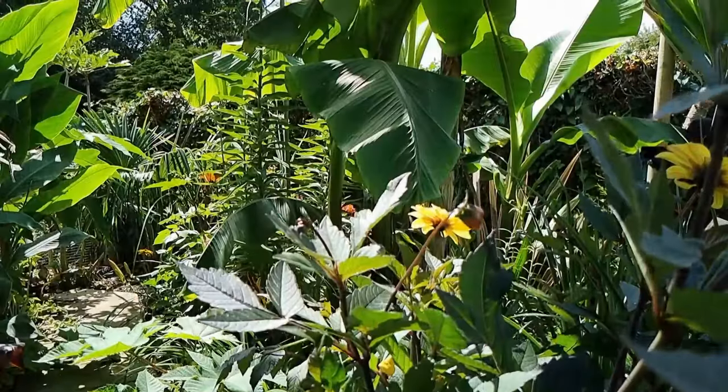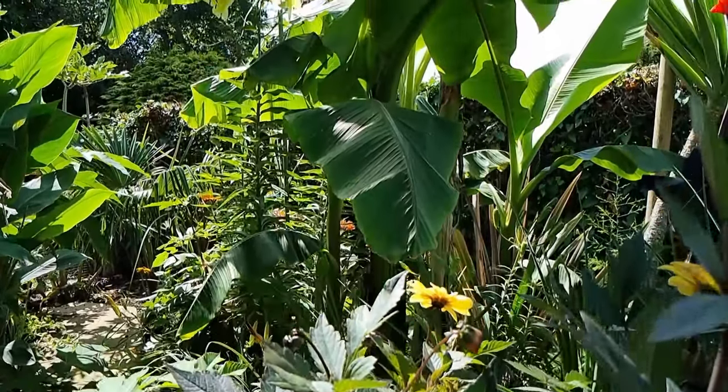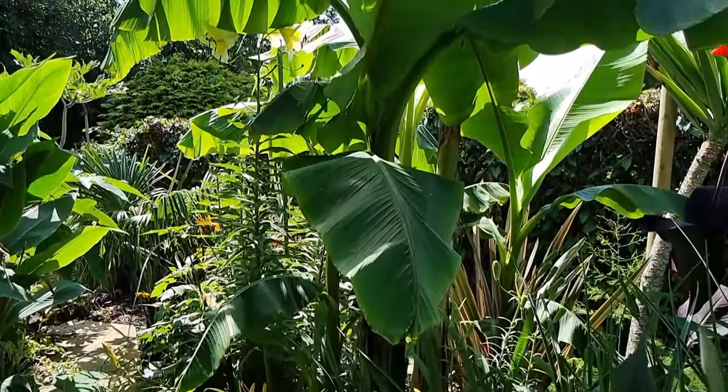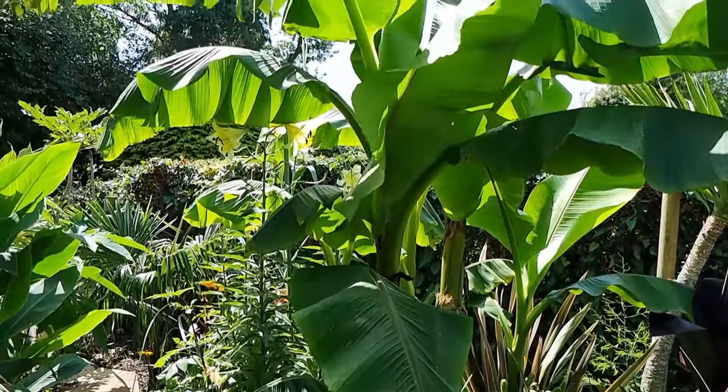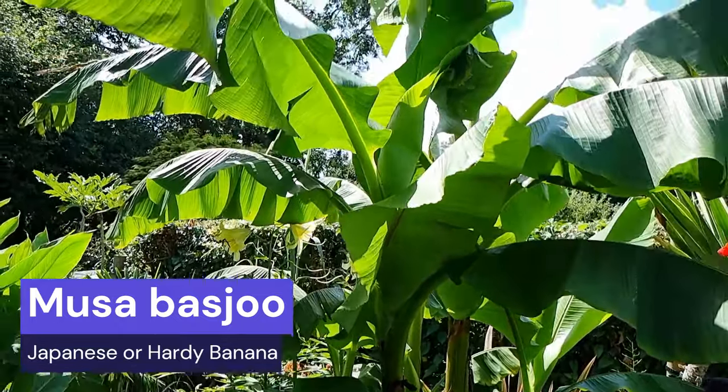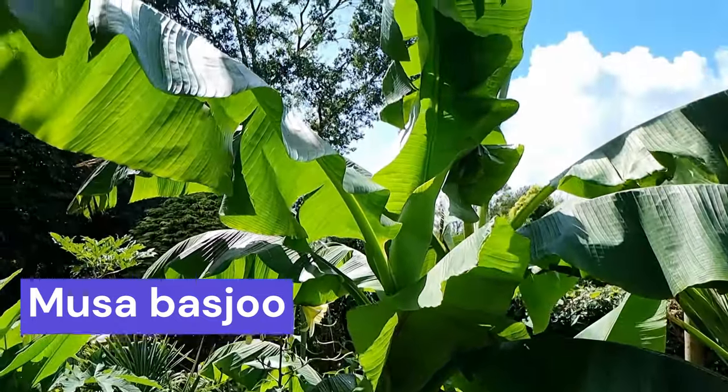Let's not beat around the bush — let me start with the one I know you're going to be looking for, which is this one here. I appreciate it doesn't look particularly good at the moment, but it is still February. With the magic of YouTube I can transport you back to the summer where this plant was looking absolutely amazing.